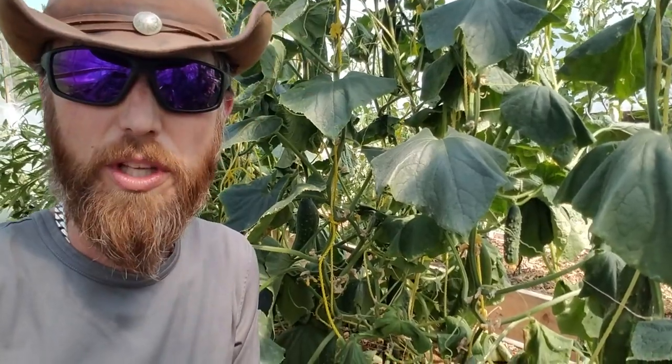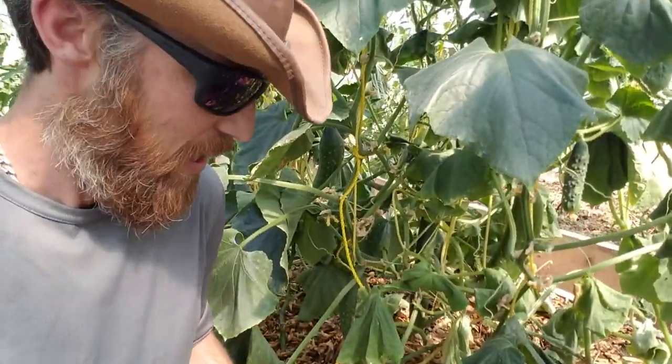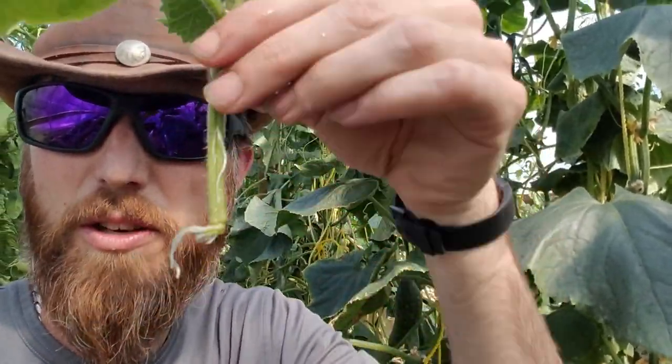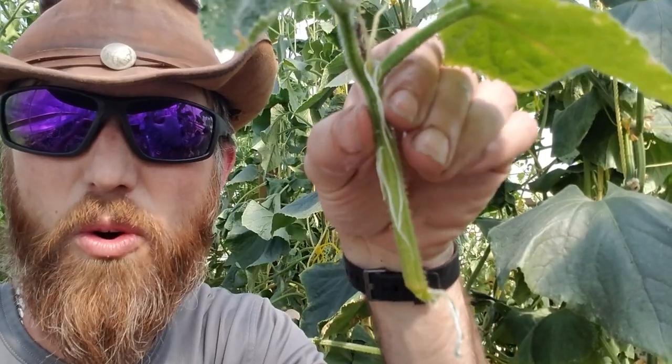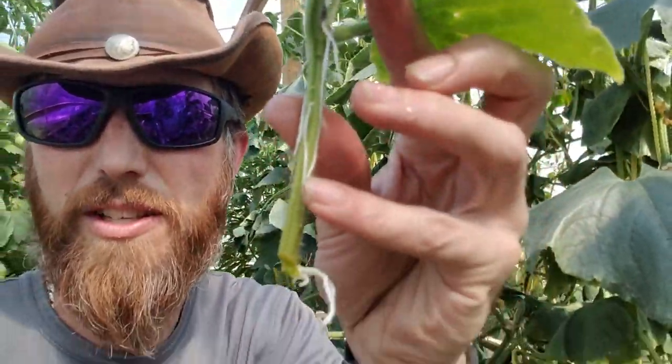As I'm tending to the cucumbers trying to get these leaves to perk back up, I noticed the jar I had done before of cucumber clones. I have a video on this — check it out, the link will be above — it's how to make clones out of cucumber plants. This one is totally rooting: tons of roots are coming out. It's time to get this into the ground.